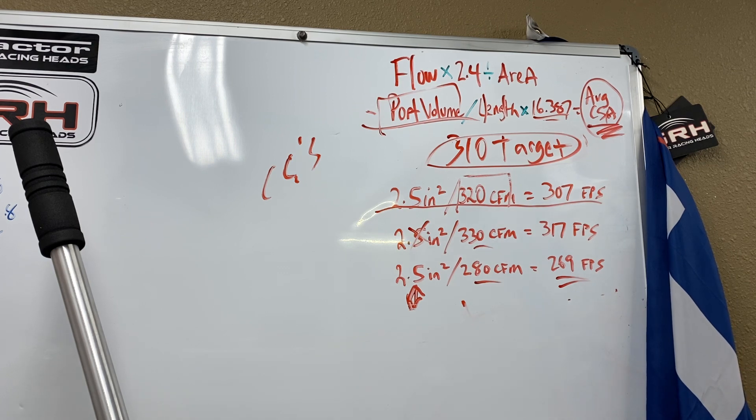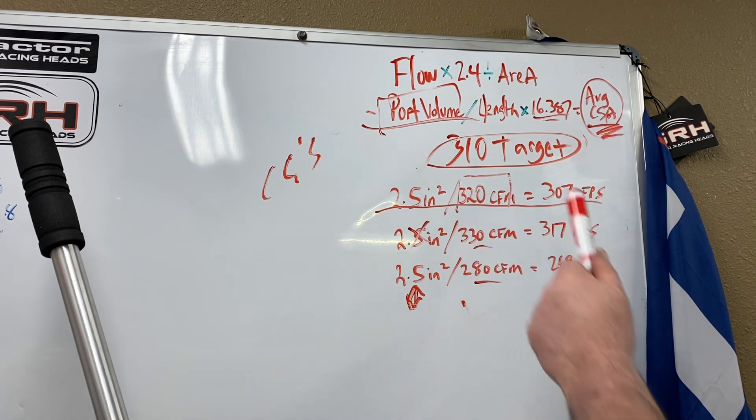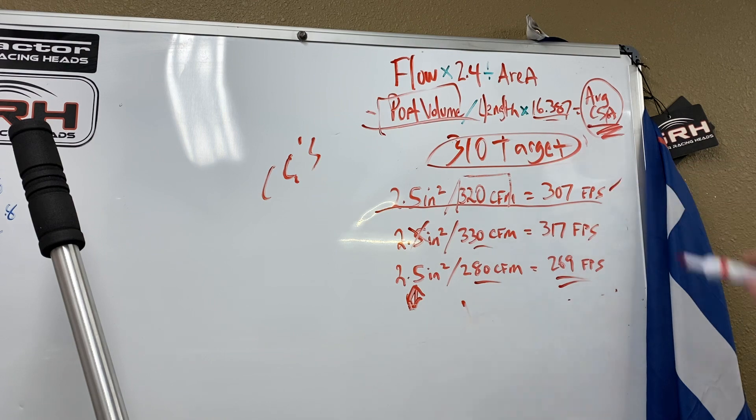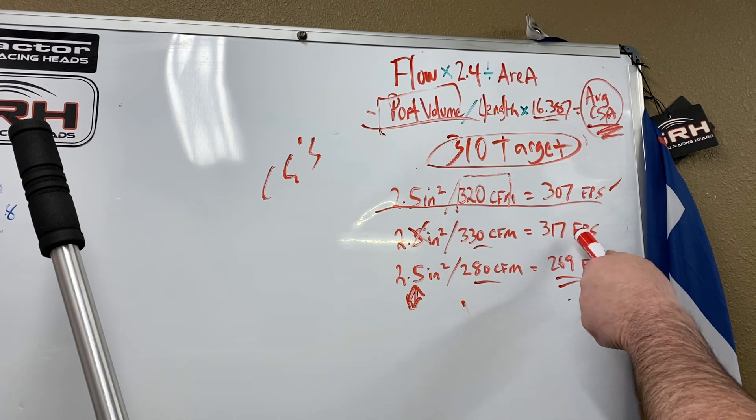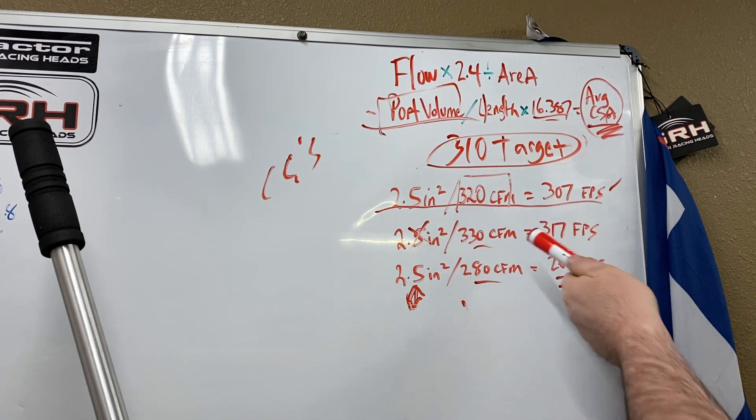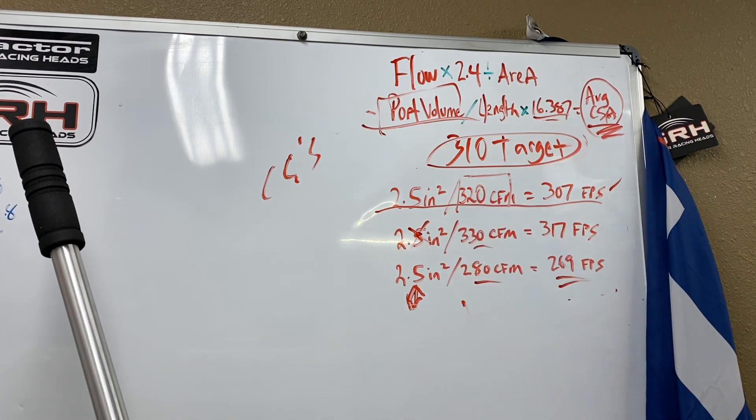What I recommend to any new head porter: the first thing you need to do is flow that thing — see what it's flowing versus how much area is there. I've got a cylinder head that's got two and a half inches and it flows 320; that's pretty close to my 310 target, I'm happy with that. Let's say I flow a cylinder head and it's got 330 CFM and it still has two and a half inches — that's not my target, it's too fast. So what would I do? Make that minimum area bigger to match that 330.